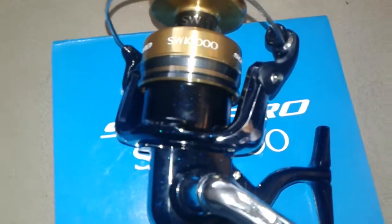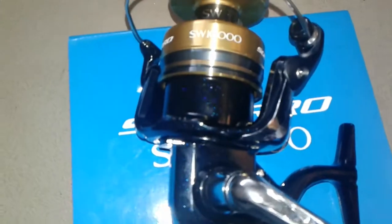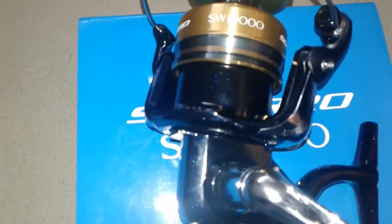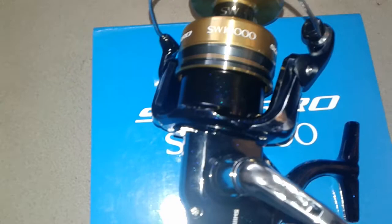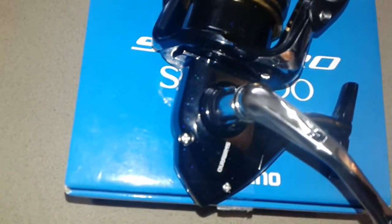Just a short video — I just got the SW 10,000 Socorro saltwater reel. I used to have the 8,000 model, but couldn't get the older model anymore, so I got the new model with the lower handle.